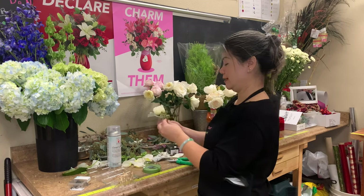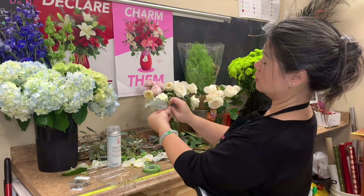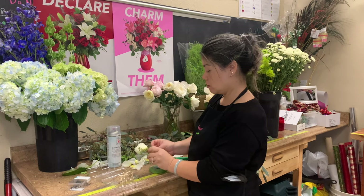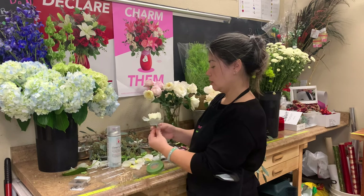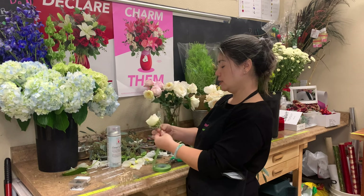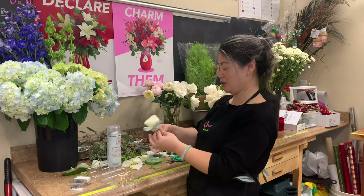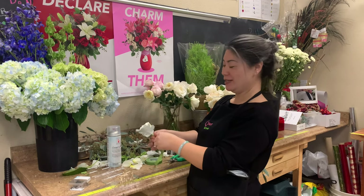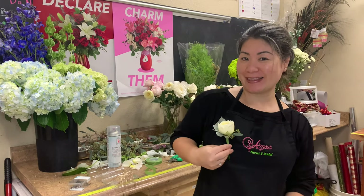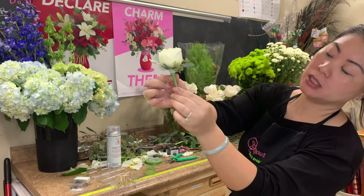When I make my boutonnieres, I kind of want to envision how it's going to sit on the groom's lapel — so like that, how it looks there. The bridal bouquet is important, but the groom's boutonniere is just as important because he's going to be right beside your bride. You want to make sure he looks presentable — and I mean the flower, not the groom. I'm sure the groom will look handsome in his suit. So it would be pinned on just like that. We want to make sure we have a smooth finish — no bumps or stems or anything sticking out.